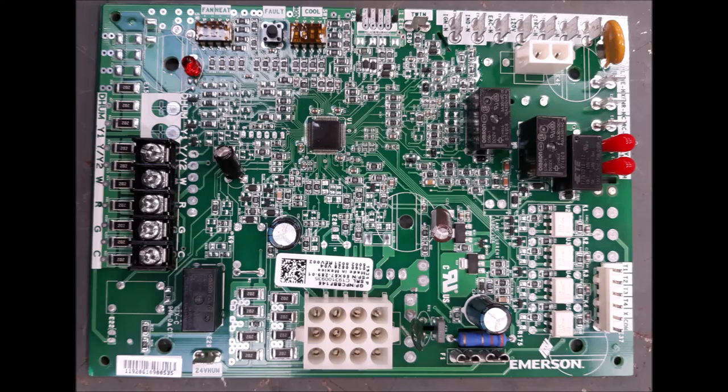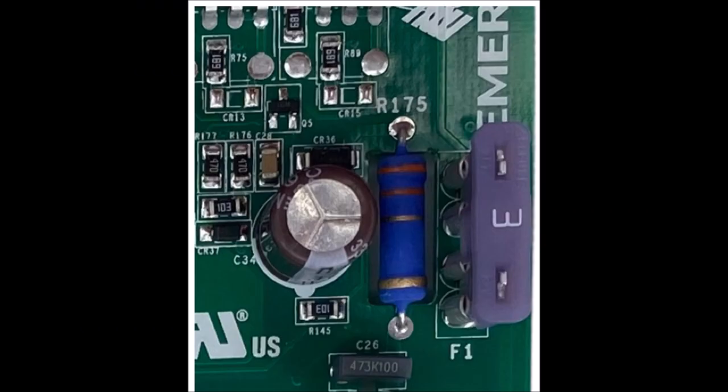We'll look at this board, try to lay it out so it's pretty easy to understand, and then we'll jump in the shop. So we're going to try to walk through this board real quick, and the easiest thing to start with is the one and only serviceable part on this control board — the 3-amp fuse. It protects the transformer, just like pretty much every other circuit board you'll see that has a fuse on it.